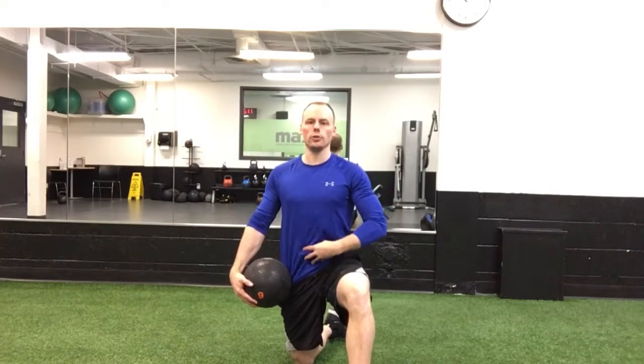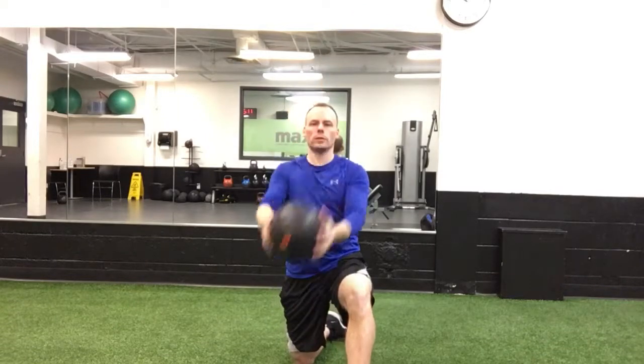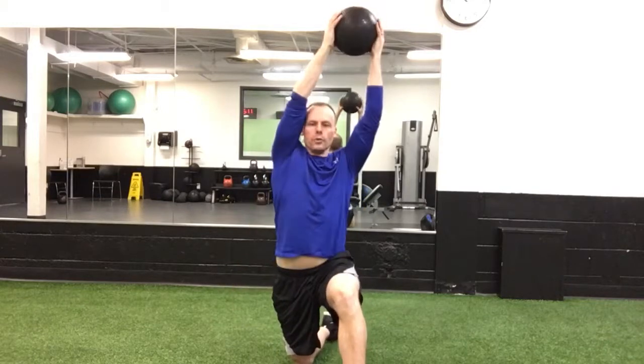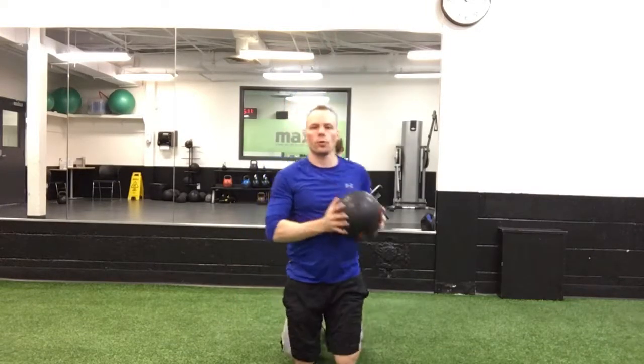Stand nice and tall — you're not twisting, you're not rounding the back, just really tall through the spine, engaging the core. From there, only go down with the ball as far as your arms will take you — you're not trying to reach the floor. Then move across the body and way up overhead, finishing beside and behind your head, as far as your hands can go. Cross the body and complete either a set time or set number of reps for each side.